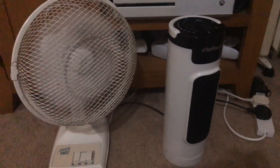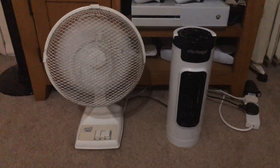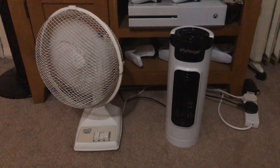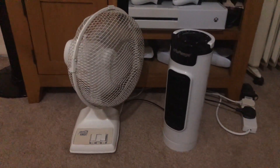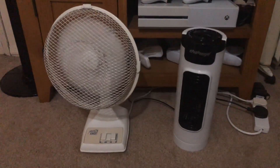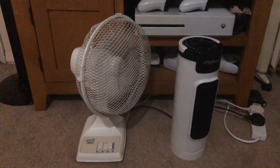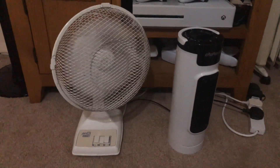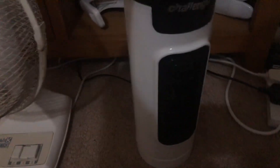I'm going to put the Challenge on to medium now for oscillation, and then high on both.